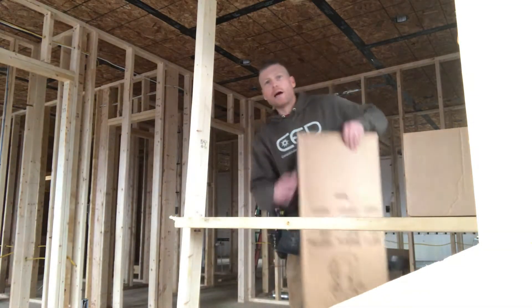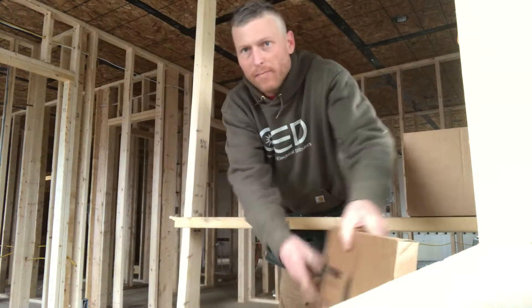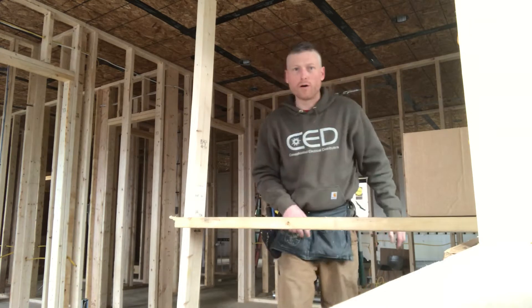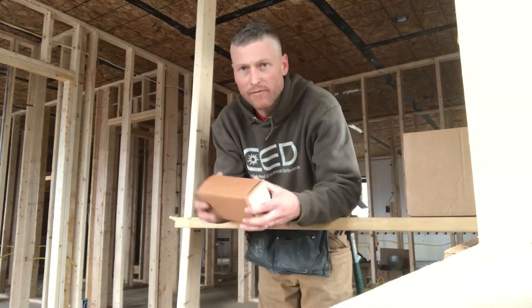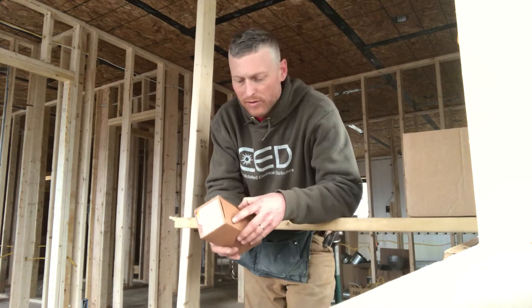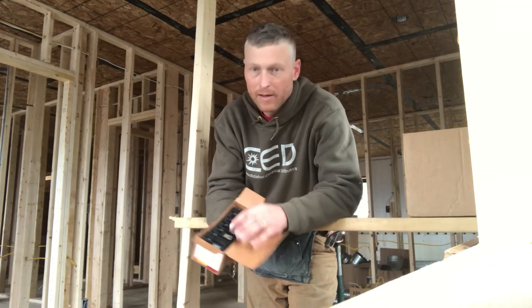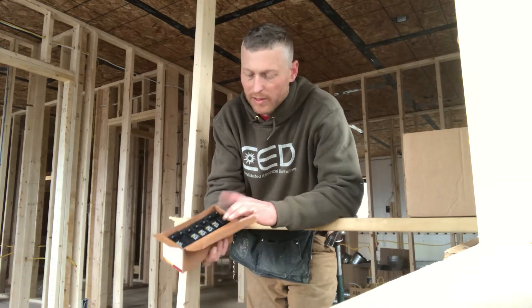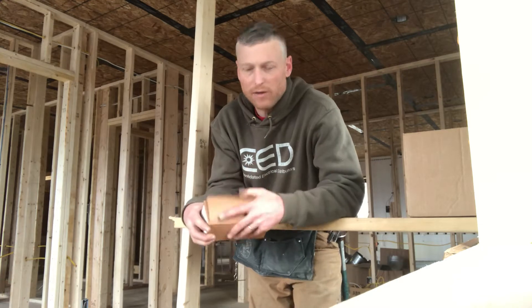Coming out of the package, we've got the panel cover — we have not unboxed the panel cover, we'll do that once we're all done. Then we've got — this is a value pack — it comes with some breakers in it. Looks like three single full 20s and two full 30s. Those come as a value pack.